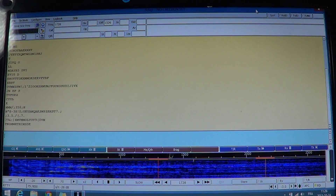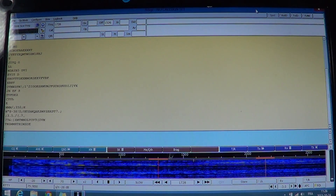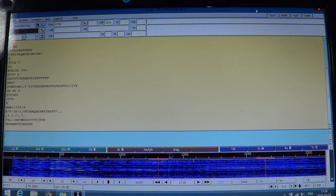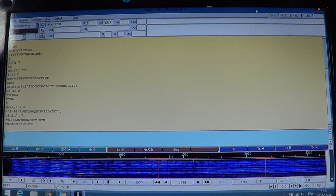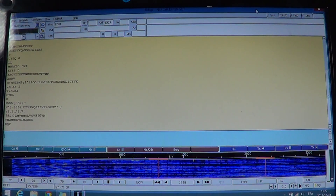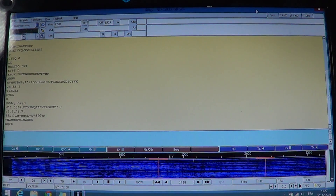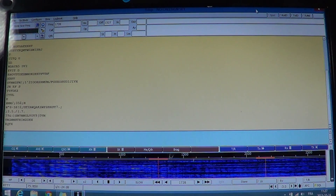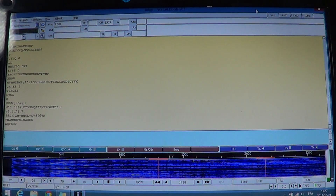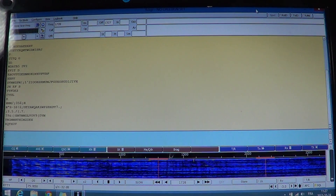Some radios label it SSB as the general term, but some radios will have USB and LSB separately, because in single sideband there are upper sideband and lower sideband signals. If you have anything that looks like SSB, LSB, USB, or CW written on a button on your radio, then you should have what it takes to listen to a digital signal.